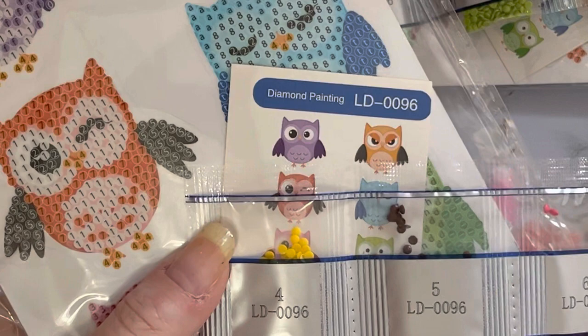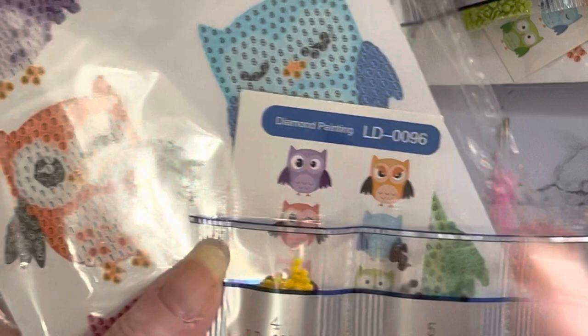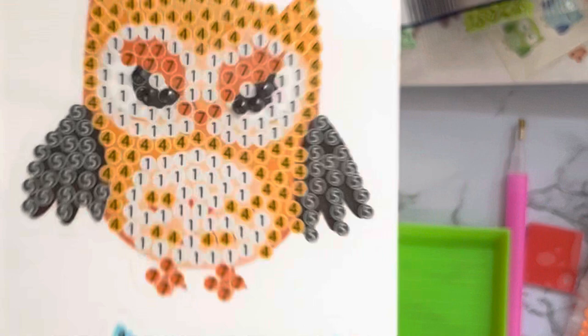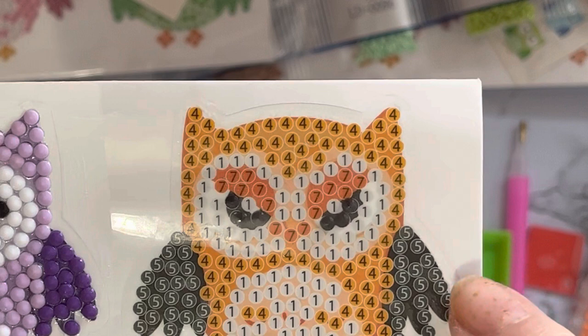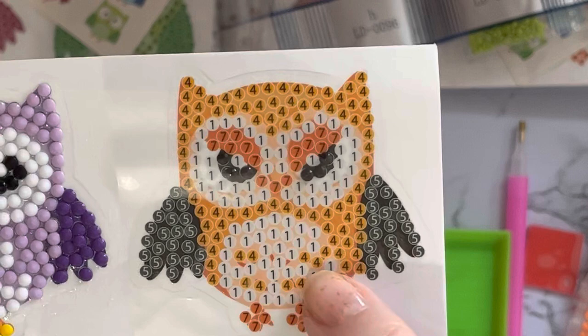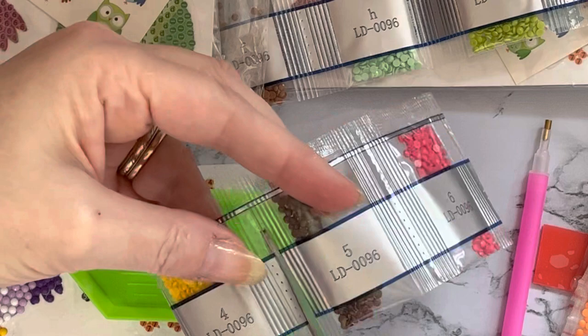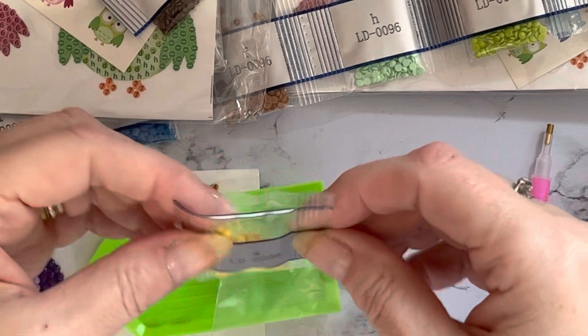You can see the number here: LD0096, and that's LD0096 on the packet - so you know each pack of gems belongs to this project. Then if you look on your project, they're all numbered: number one, number five, number four, number seven, and there was number two for the black gem as well. I've done a couple of little bits on these already as I had the gems out.